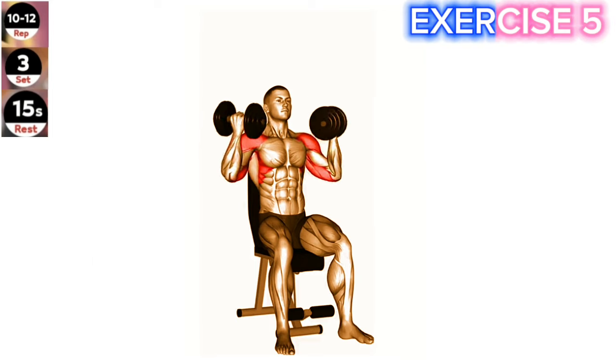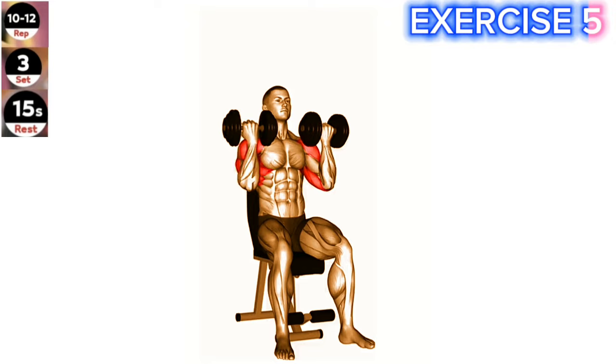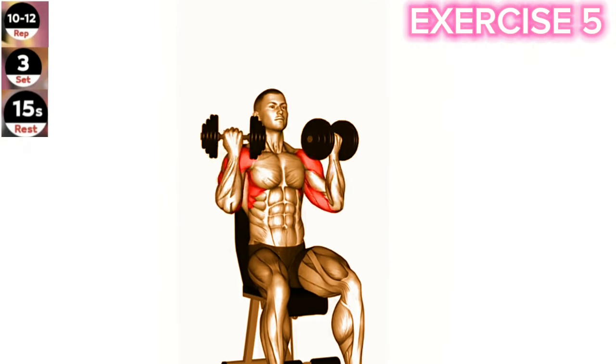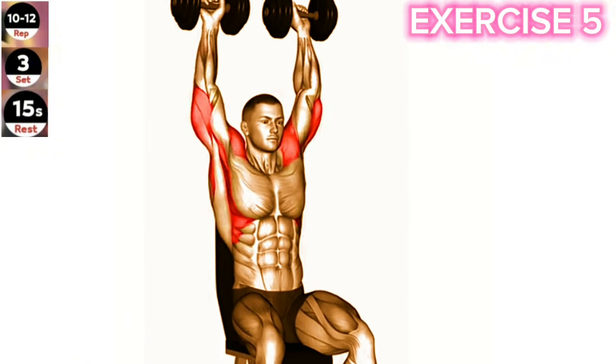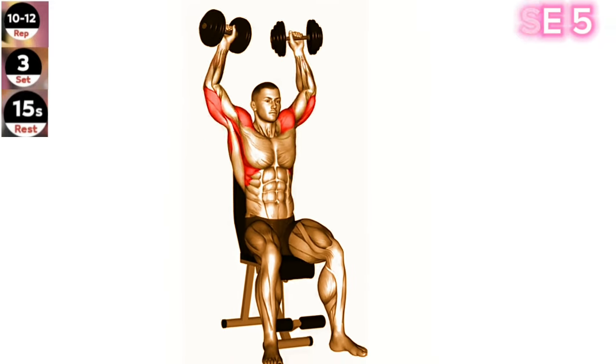Exercise 5: Dumbbell Arnold Press. Maintain a controlled and steady pace throughout the exercise. Avoid using excessive momentum to lift the dumbbells, as this can compromise form and reduce the effectiveness of the exercise. Start by holding a dumbbell in each hand at shoulder height, palms facing your body. Press the dumbbells up overhead while simultaneously rotating your palms to face forward.